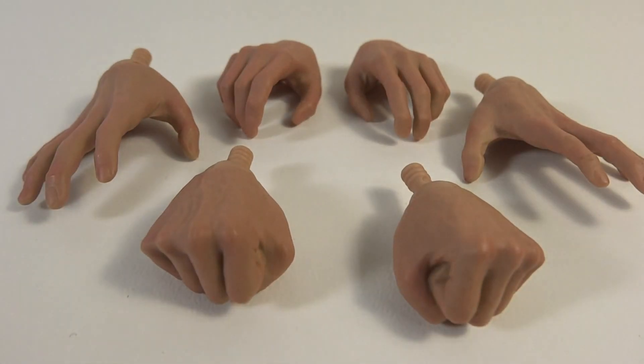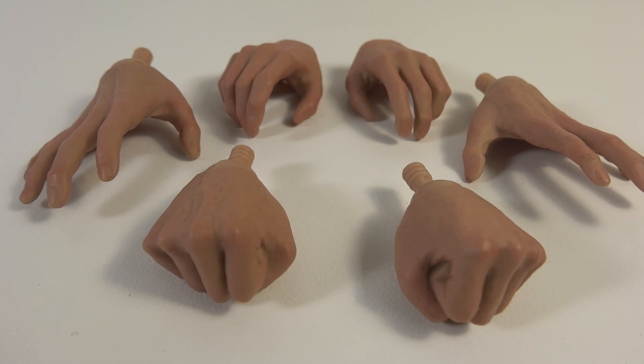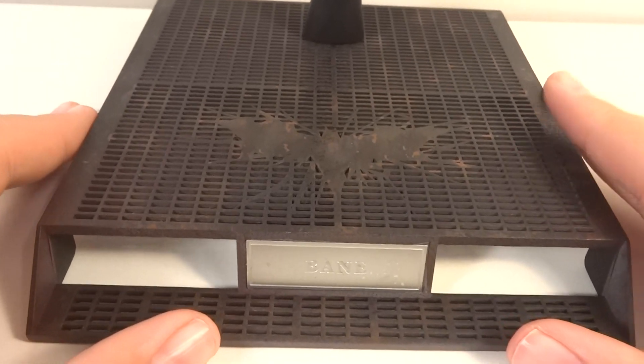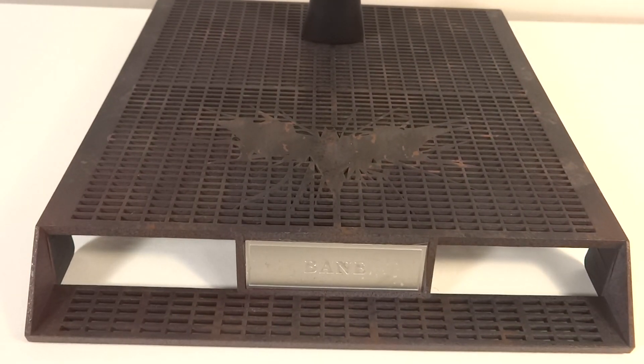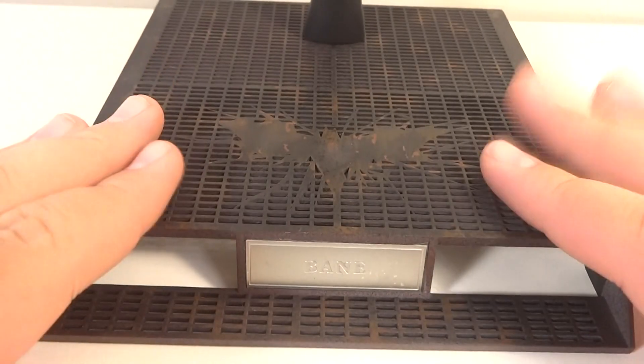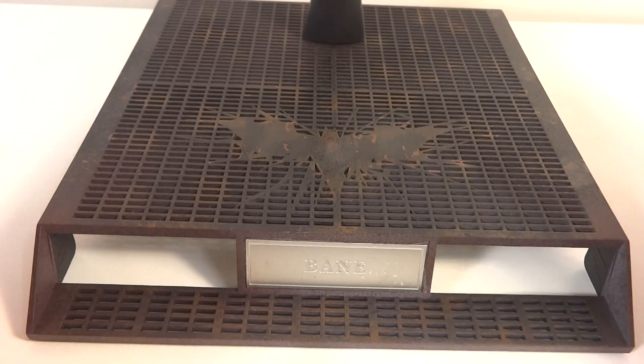I was planning on just having him standing on my shelf using the relaxed palms, but I put in the open hands just to test it out, and wow, it looks so much better. I definitely prefer using the open palms, but they're all very nice. He also comes with a rusty base. This is really wonderful — they could have easily just put him in with a regular Hot Toys base, which is nice, but the stylized and personalized bases look the best.